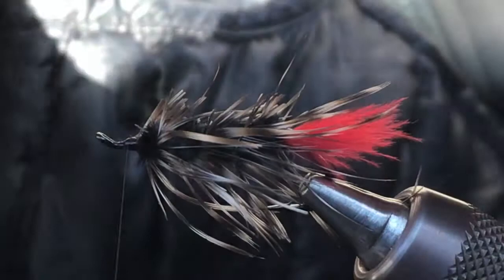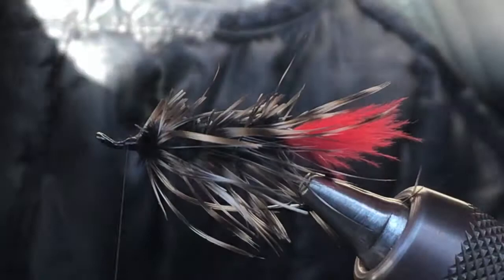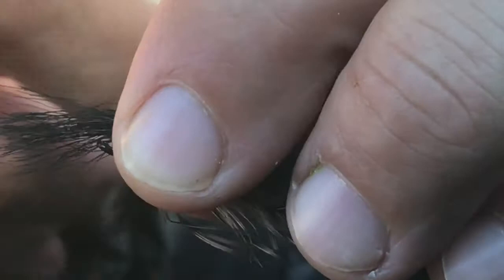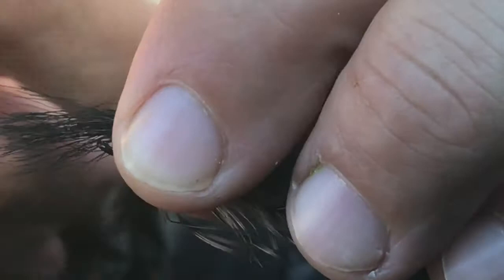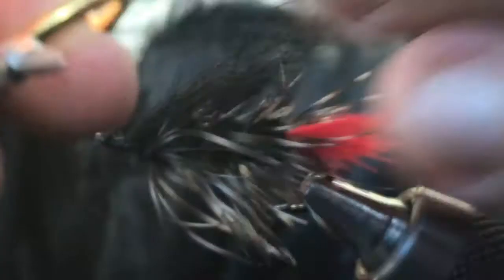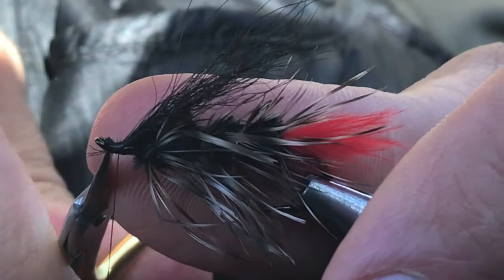Get a little bunch of that calf tail — you don't need too much. I like to flick out the little fine ones until I get the right size. Set that on top — I like to go back near the tail. I'm not going to do any crystal flash on this one. Do a loose wrap first, get that on there. Then I'm going to cut this off close, come back, and just finish up your head, make it neat, and do the whip finish.